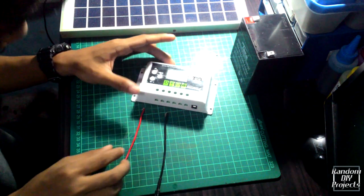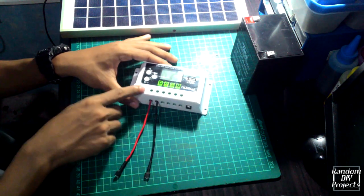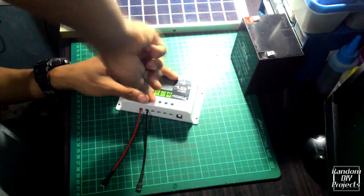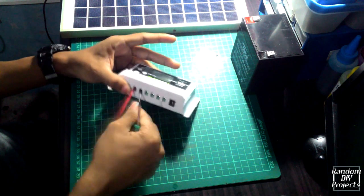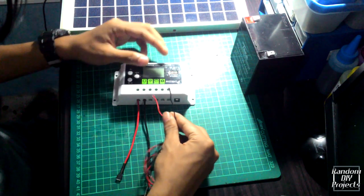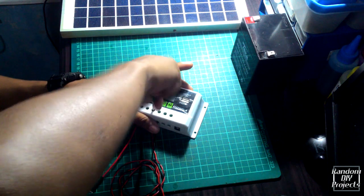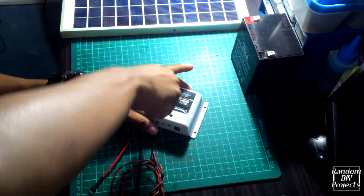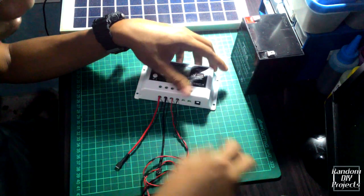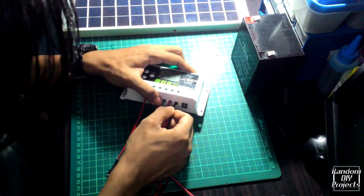We're now connecting the battery. Connecting the cable from the solar charge controller — there's an indicator for positive and negative. Screw them in and make sure they are secure. Next, the cable from the solar panel — also has a positive and a negative. Be careful of the polarity of each component. If the connection is wrong the solar system will not work, so be careful. The last one is for the load — insert carefully.